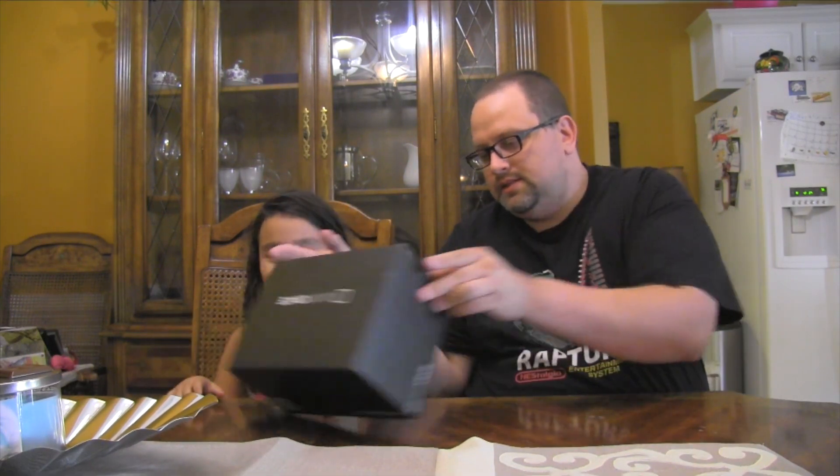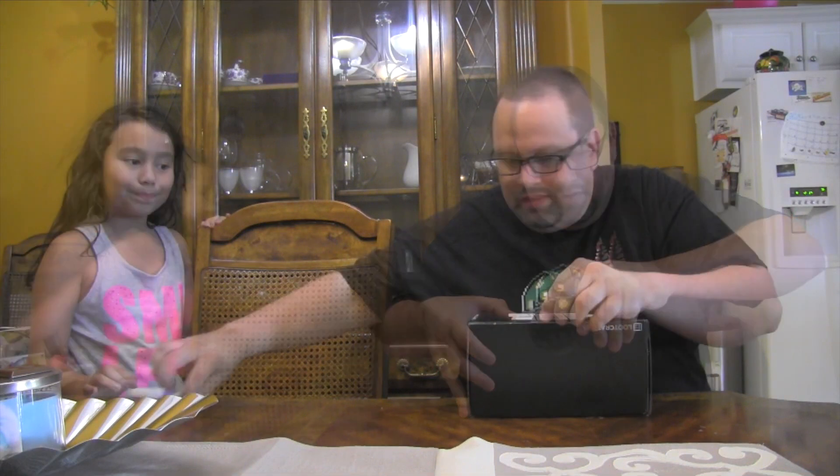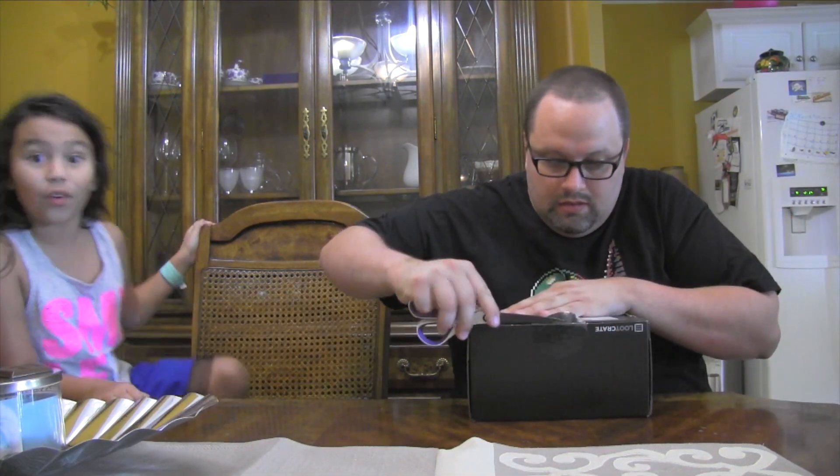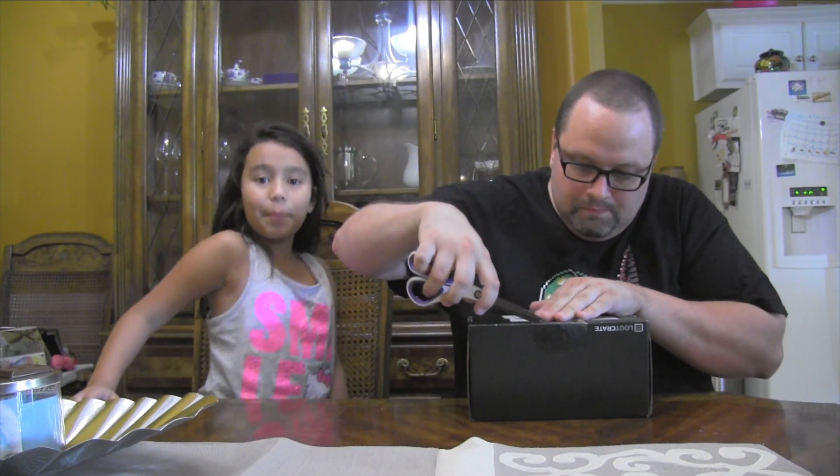Hi, this is DaddyOtaGamer. This is the Loot Crate from July 2015. Valentina's gonna open her up. If I figure out how... Probably wouldn't make it easy, but... Grab over some scissors. Okay, so I got scissors. I taped it up.